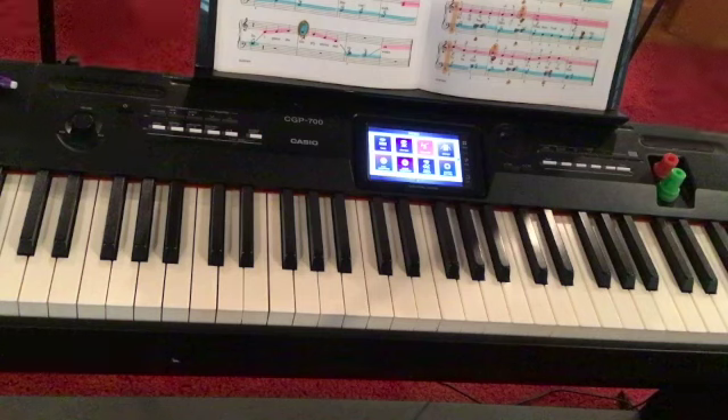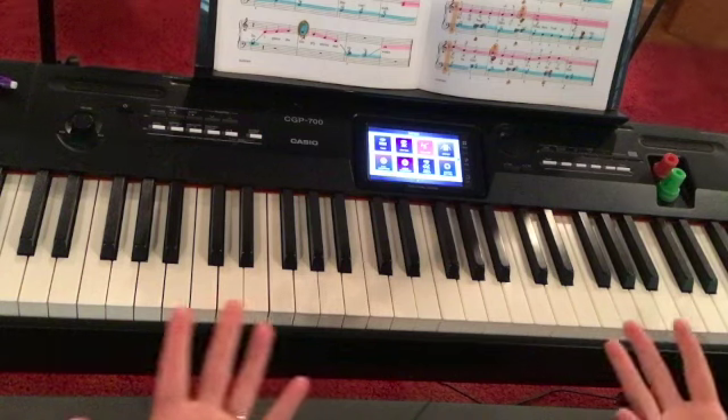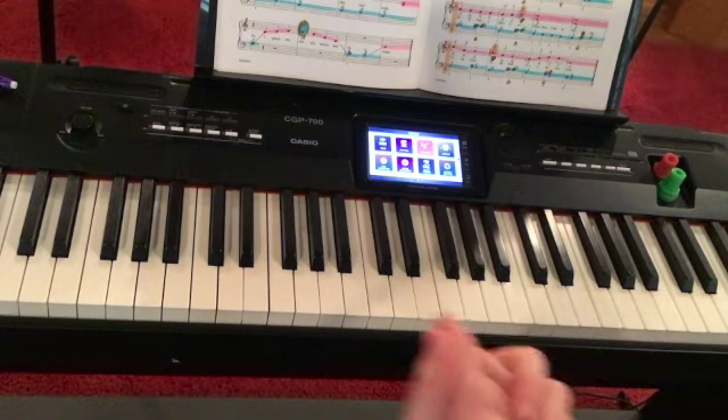Hello, everybody. This is Suzy, the music lady, and I'm here to play for you Tune of the Tuna Fish.